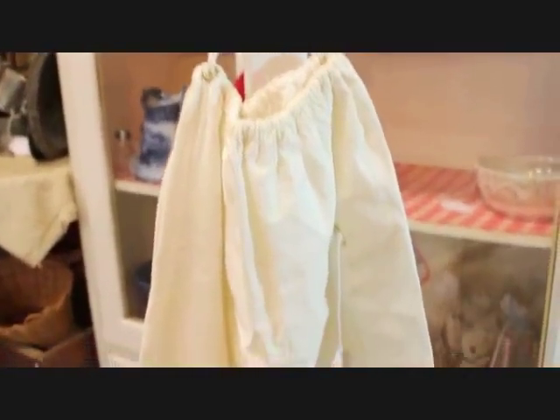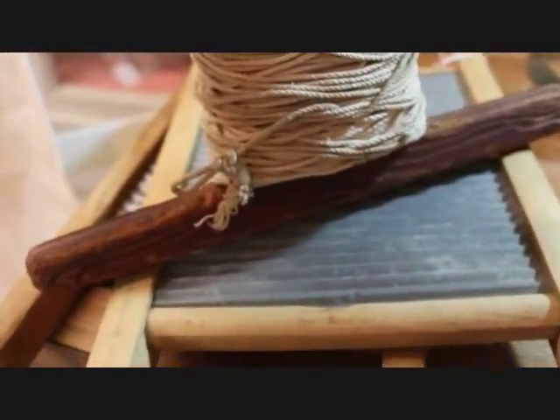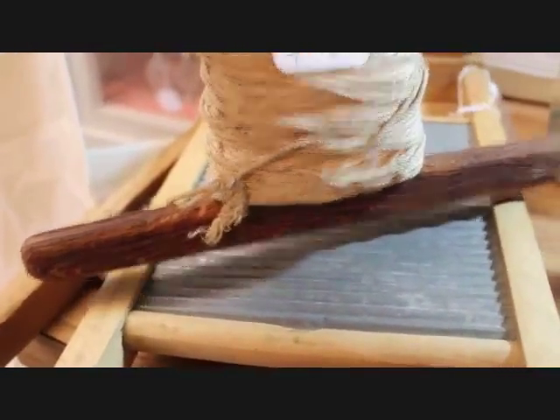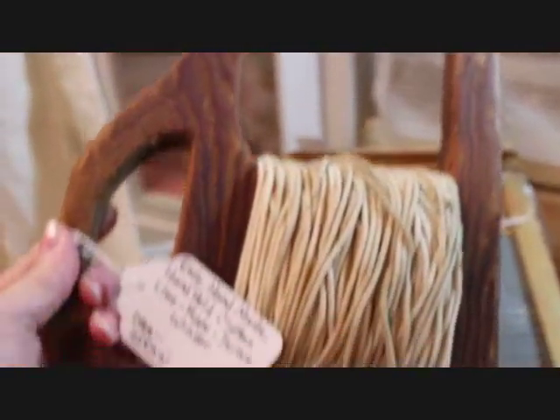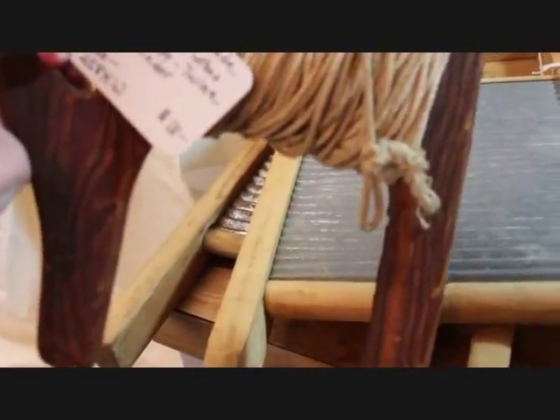I have hanging here a nice cotton laundry bag that is nice and long, and this laundry bag is priced at $8. I have a nice primitive wood laundry rope — twine rope on its winder — and that whole thing with that wonderful twine is $18.